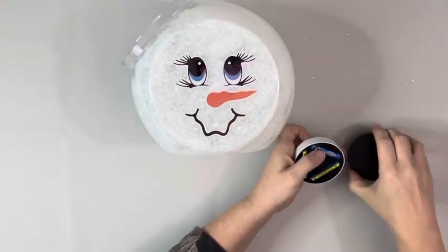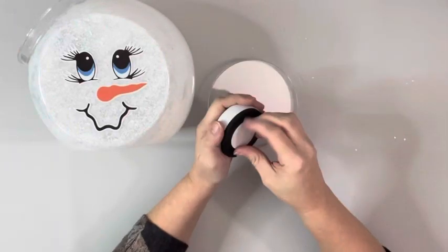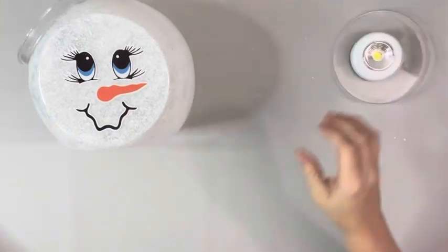Then I took this LED push light that I got from Dollar Tree, put some batteries in it, and removed the cover on the sticky part and placed it on the inside of the jar.